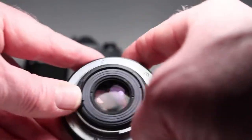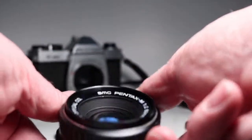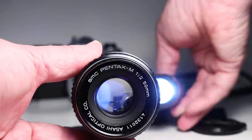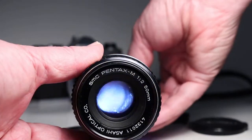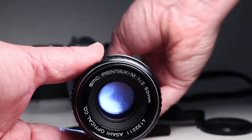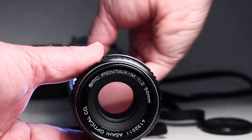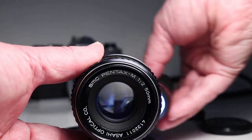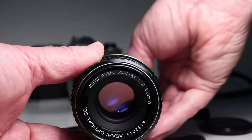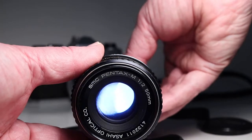I don't see oil on the blades from either the back or the front, so that looks pretty good. However, when I backlight this with a pretty bright LED flashlight, we see some pretty significant fog in there. I just want to make you aware of that — just moving the light around so it will catch and show that.